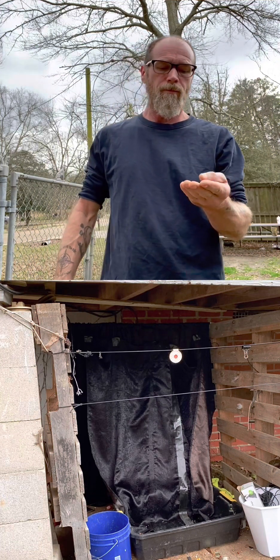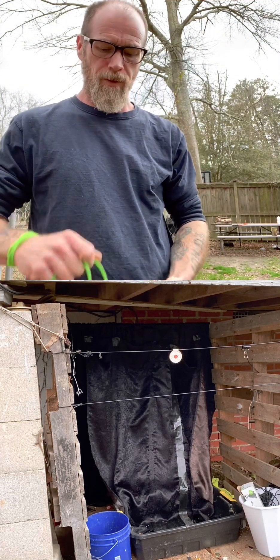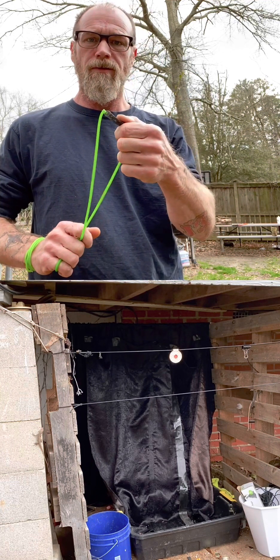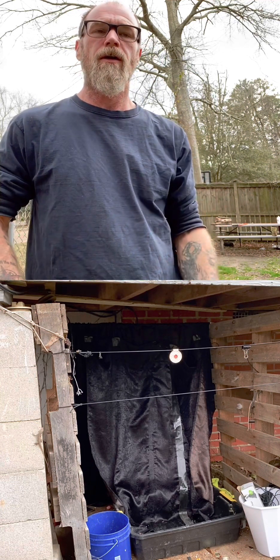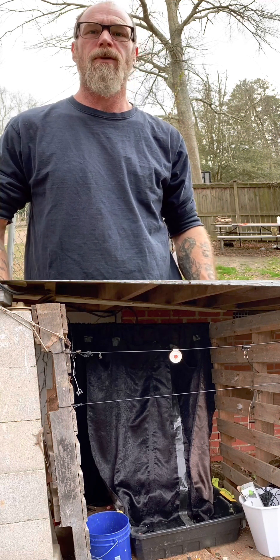I was able to find a couple of them, and I also grabbed some 5/16 just to do a little comparison. Now the pouch is a little big for the 5/16s — I've got a 3/8 pouch on there — but I have shot 5/16s with a 3/8 pouch before, so it shouldn't be that big of a deal.